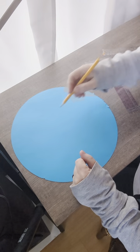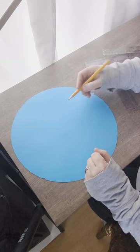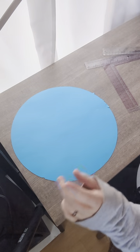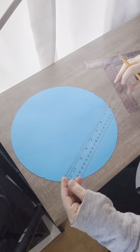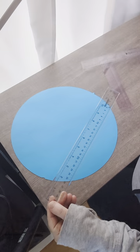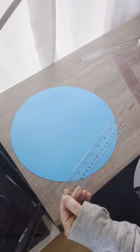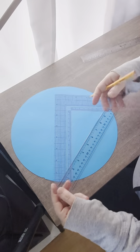Hi. I'm going to show you physically how to get the center of your circle. There are two ways you can do it: you can get two rulers, or you can get a ruler and this — called a square.